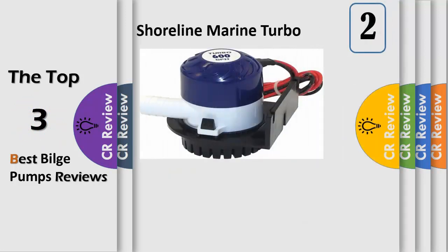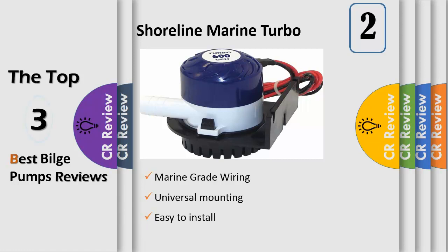Number 2. Shoreline bilge pump provides great performance in a small package. Includes bilge pump, mounting base, and stainless steel hardware. Pump is fully submersible and features marine grade wiring for exceptional performance. Accepts 300, 400, 600, 800 GPH or 1100 GPH output hose. Easy to install universal mounting includes mounting bracket and stainless steel hardware.